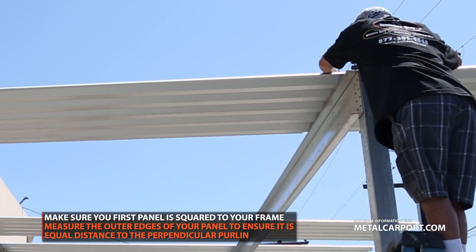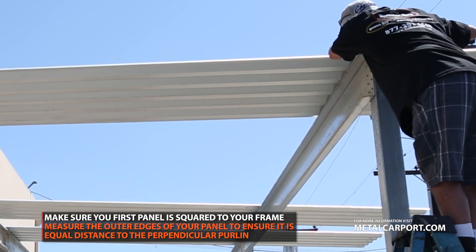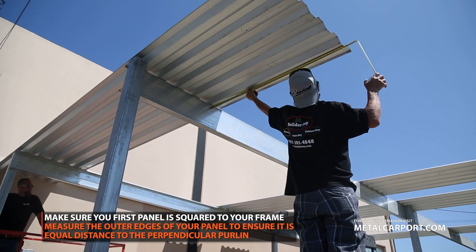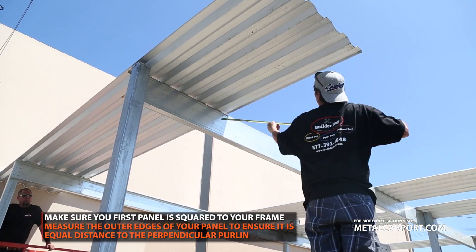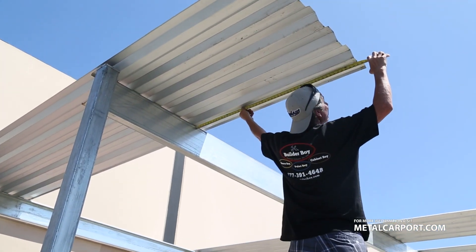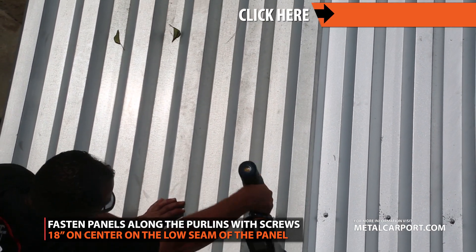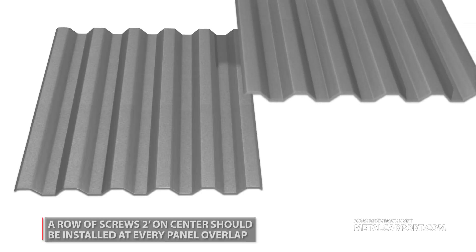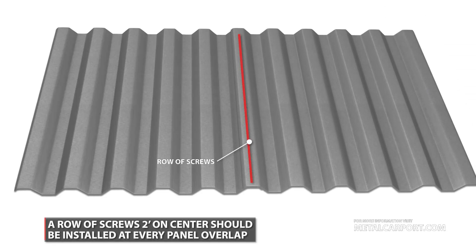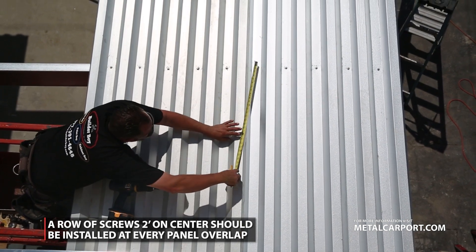Panels: when installing your first panel, always ensure it is properly squared to your carport frame. This can be done by measuring the outer edges of your panels in relationship to the adjacent purlin. Panels are fastened to the purlins 18 inches on center. Screws should only be placed on the low seams of the panel. A row of screws, 2 feet on center, should be placed along the high seams at all panel overlaps.